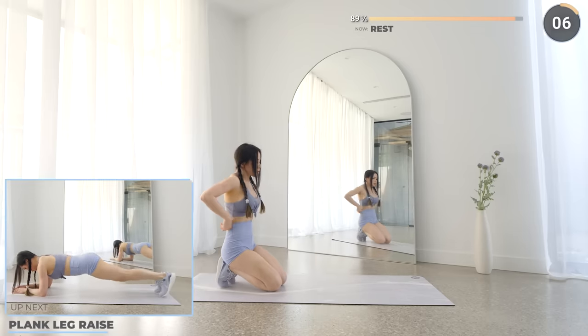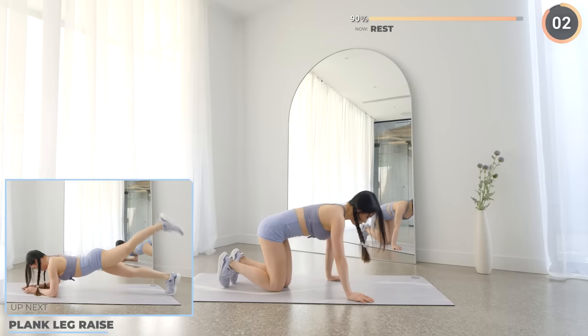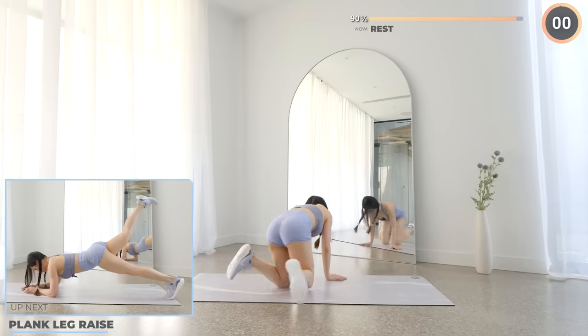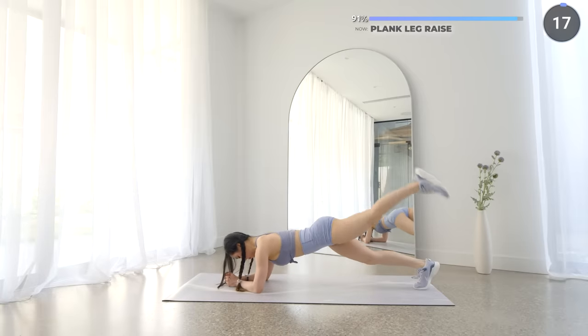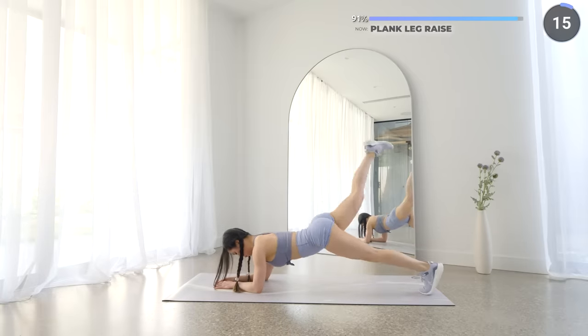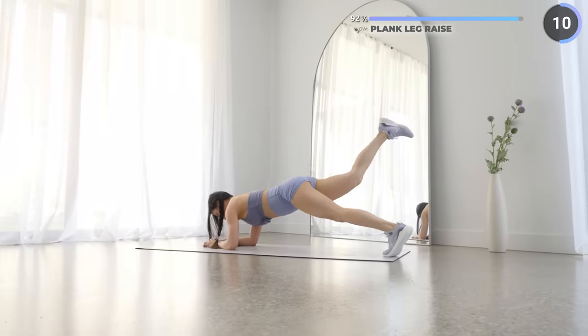10 seconds rest and we've got plank leg raise. Start in the low plank, back straight and your core engaged. Now lift one leg up, engaging your core and your glutes. Bring it back down and repeat on the other leg. We're almost there, keep pushing.